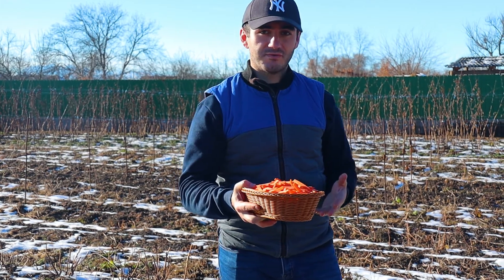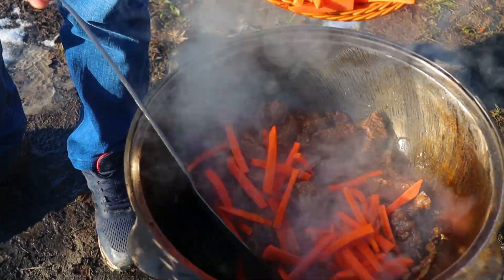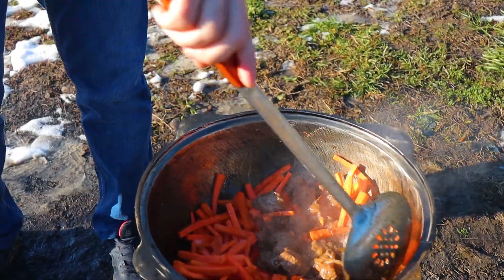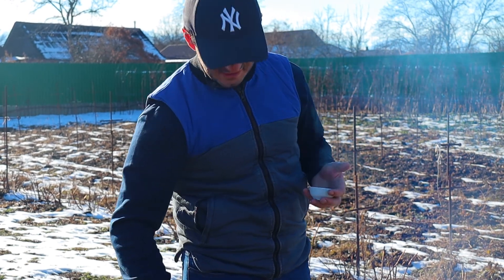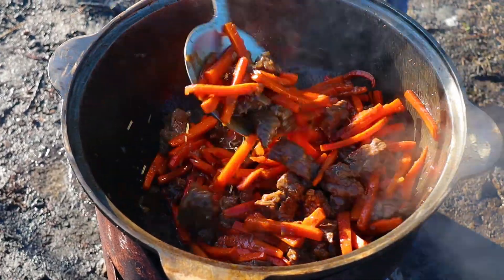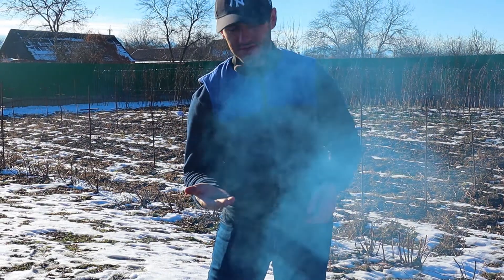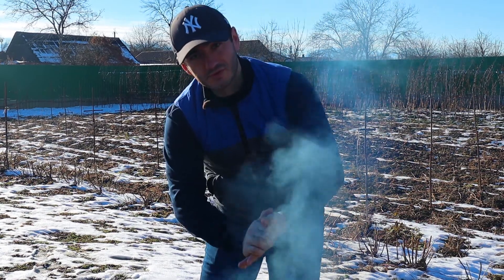Теперь самое время добавлять морковь. Тут также интенсивно перемешиваем, но с особой осторожностью, чтобы не передавить нашу морковку. На этом этапе мы добавляем самый главный ингредиент плова — это зира. Мы добавляем примерно 1 столовую ложку, которую надо чуть растереть ладонями, чтобы вкус лучше раскрывался. (Now it's time to add the carrot. We stir intensively but with special care not to crush the carrot. At this stage we add the most important ingredient of plov — zira (cumin). We add about 1 tablespoon, which should be slightly rubbed between the palms so the flavor opens up better.)